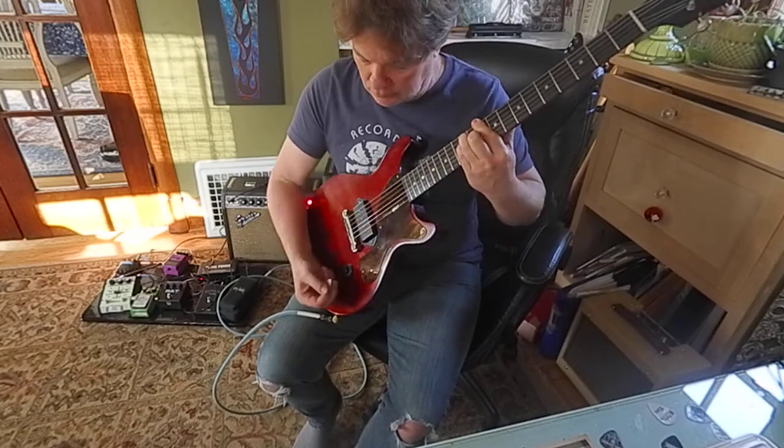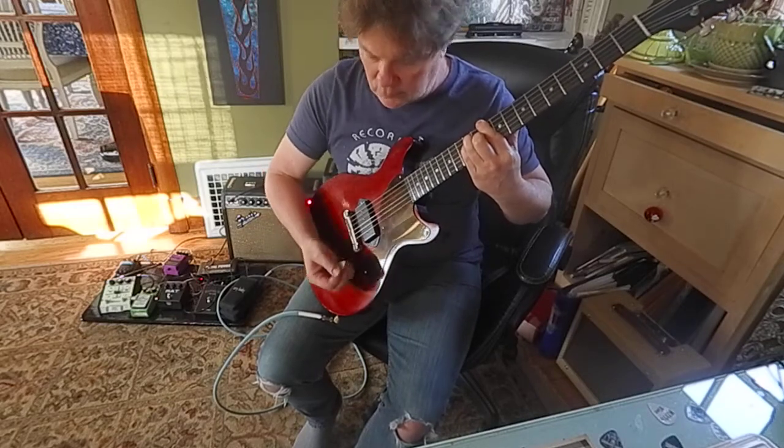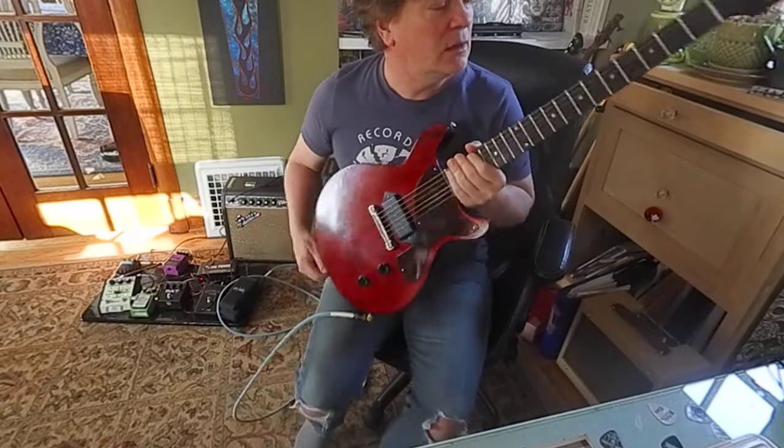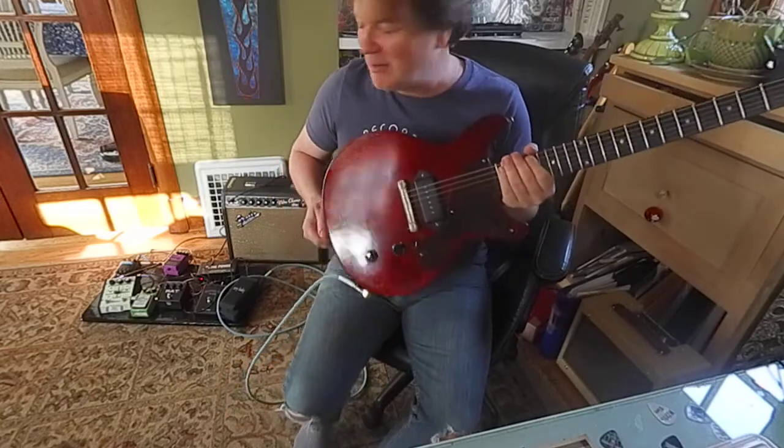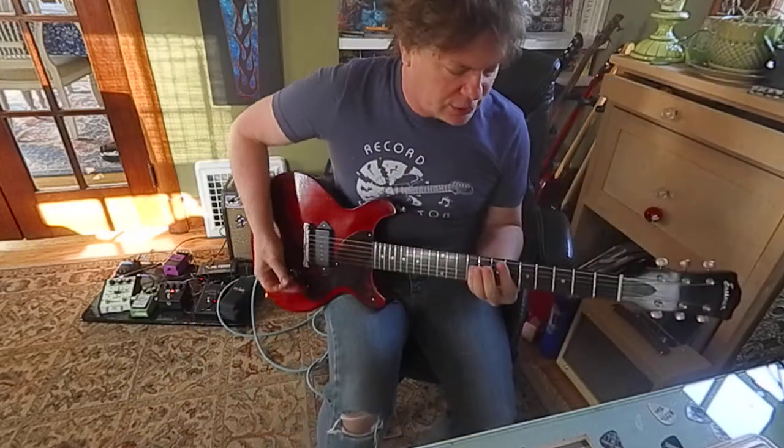The controls work really well. It's reasonably buzz free intonation. It's very close. Let's just check out with a little distortion.